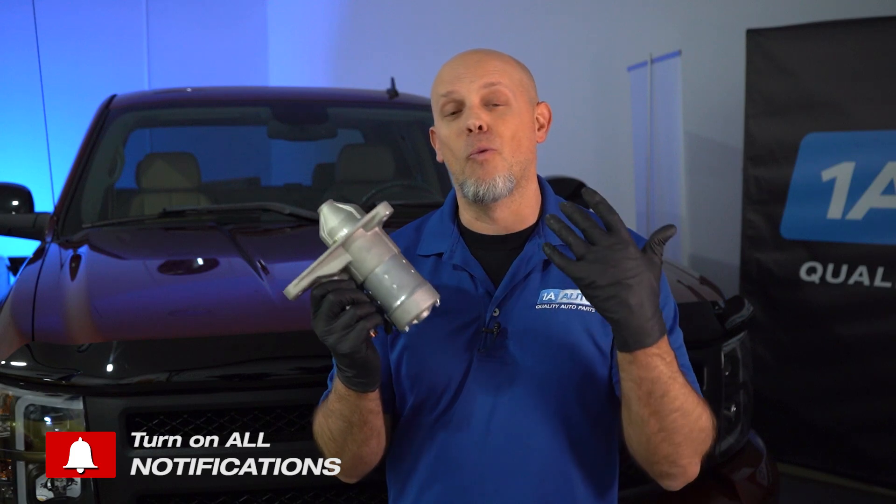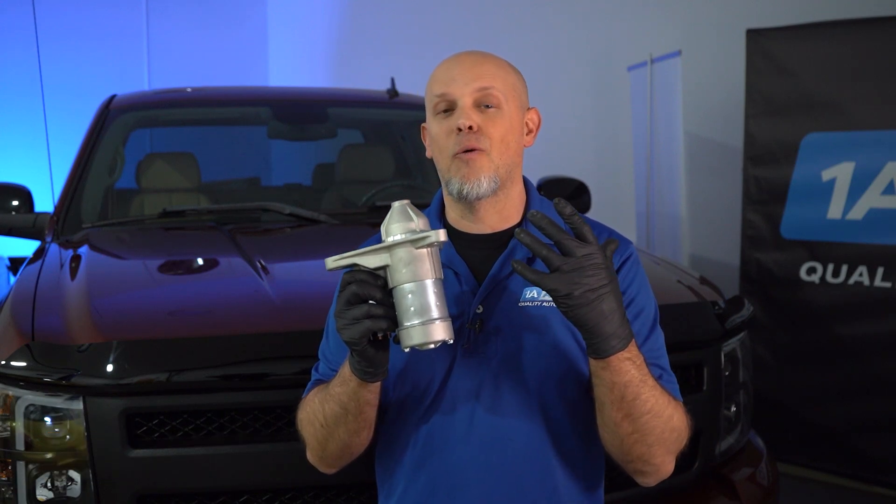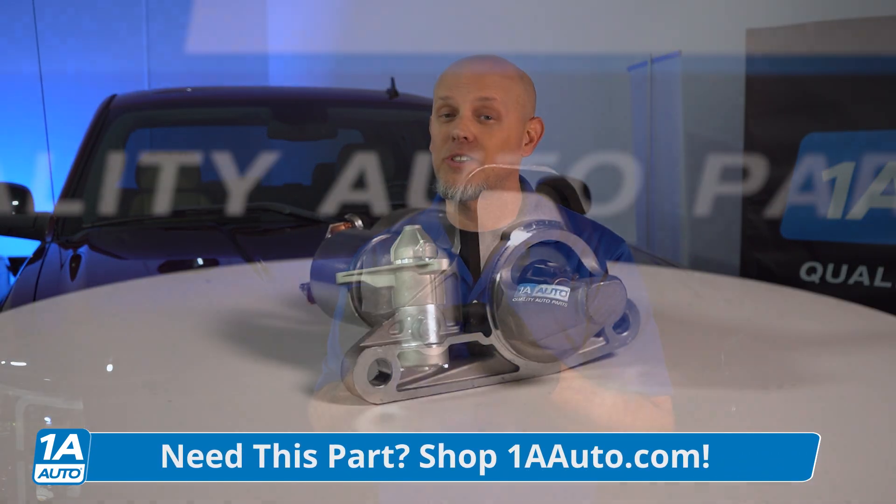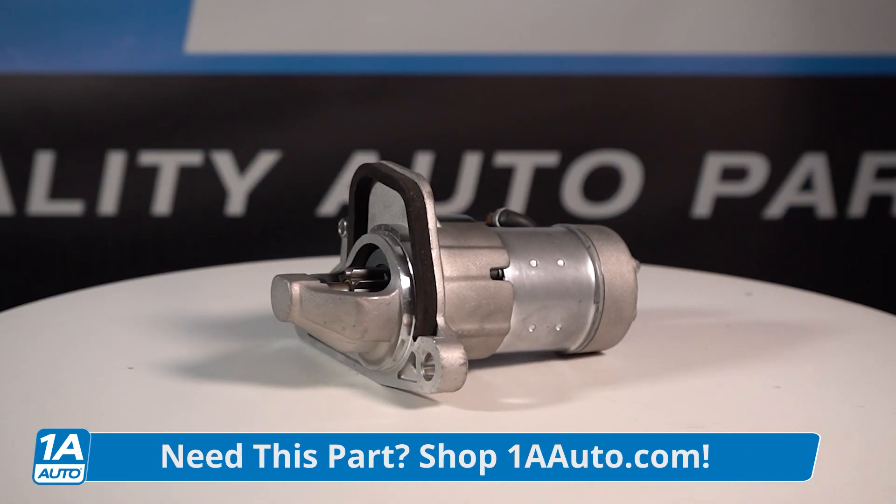Those two sounds you heard are actually from failed starters. We're gonna go over why those starters failed and why you shouldn't wait to replace these. And if you need parts or starters for your vehicle, make sure you get those at 1AAuto.com.